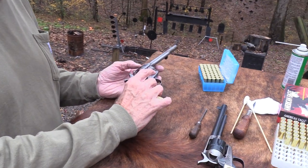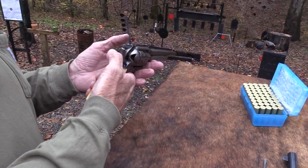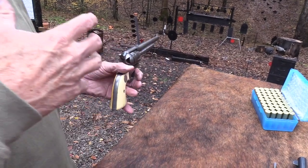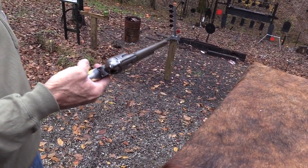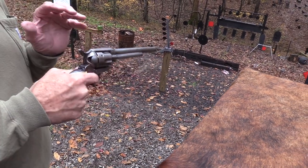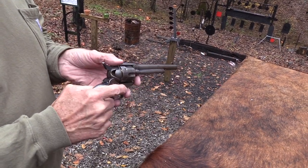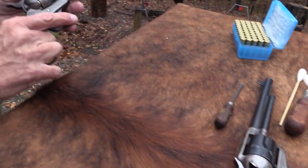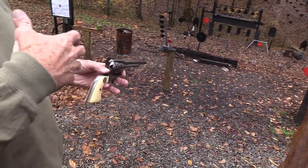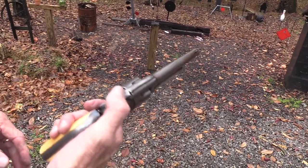Black powder has different pressure curves and it's not as hard on a revolver — there's not as much pressure, and it's a different kind of pressure. The metal in these old guns is not as strong as the metal in new guns. So you want to shoot black powder if it was made back, especially before the mid-1890s. So let's shoot a couple of these.